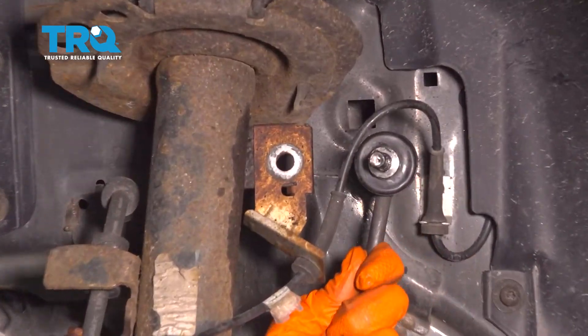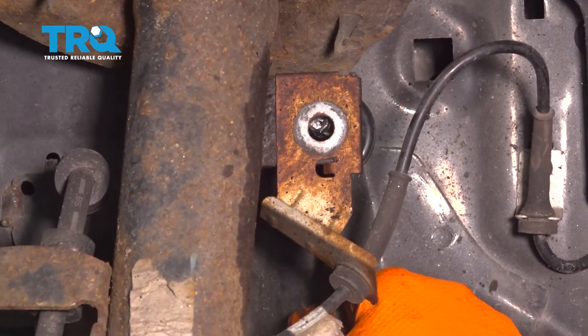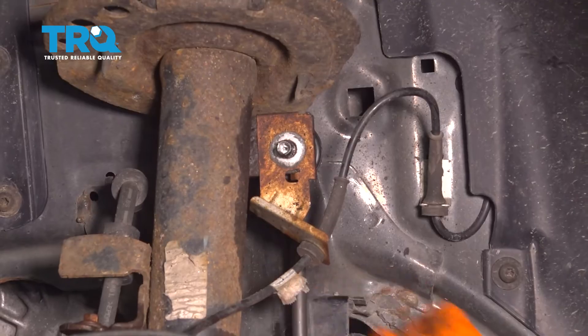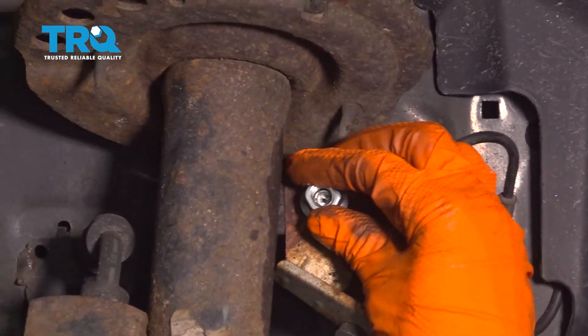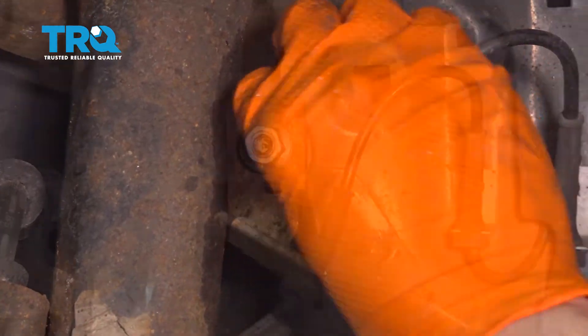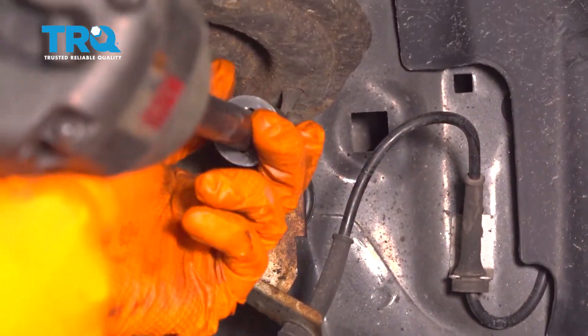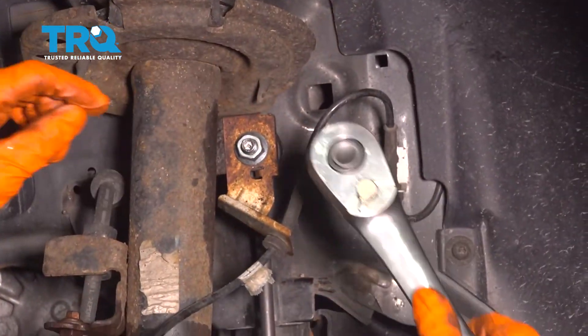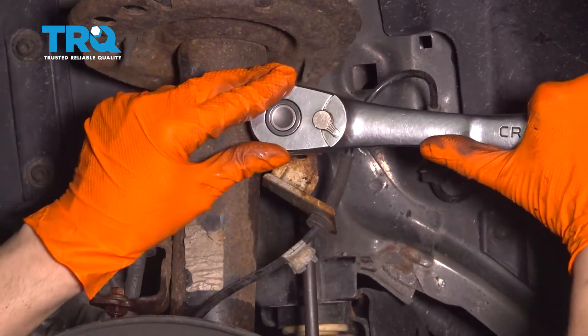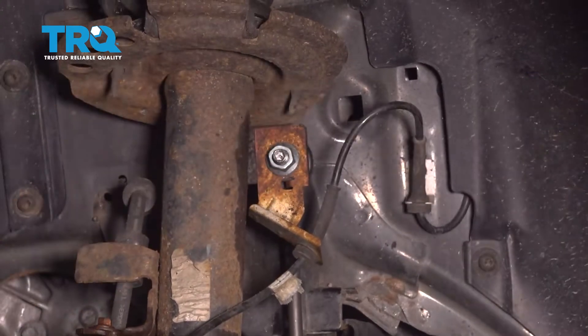Now take your sway bar link, push the sway bar back down, line it up with the strut, slide it through the hole, and start on the nut up top. Let's snug up this nut. For these you want to just make sure they're nice and tight. Do your best. That's tight.